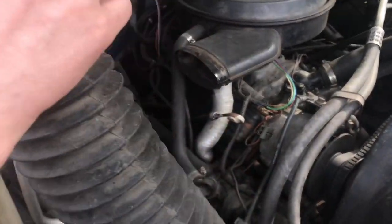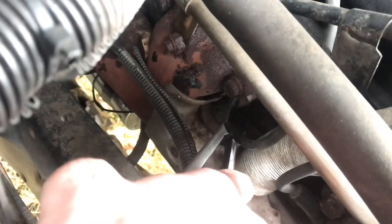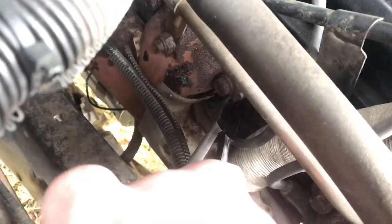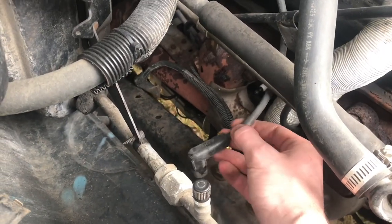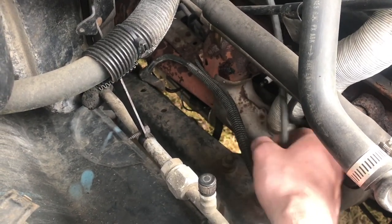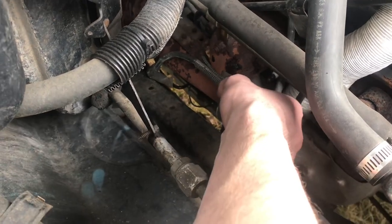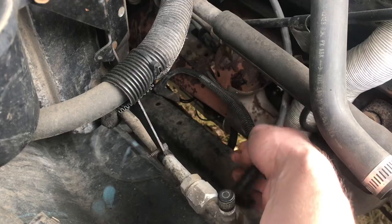We'll take some of this stuff out of the way, get this situated on that spark plug wire and pull it out. And that came off pretty easy. I mean, I tried getting these off earlier and just with the grip you can get with your hand I wasn't able to do it. These pliers really allow you to get a good grip on that and I can pull out a lot harder.